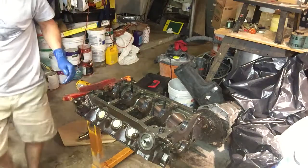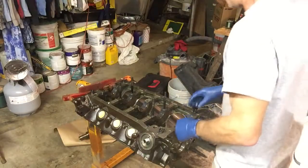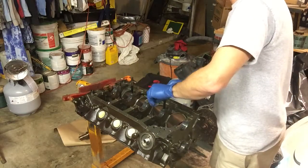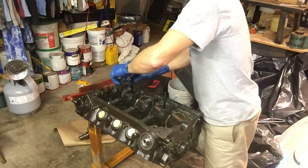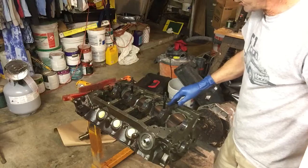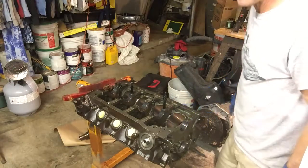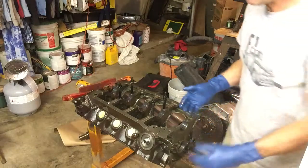My suggestion is, as you go through this process, be very cautious about foreign materials once you get the block cleaned up. Foreign materials in any motor can be a problem, and in a high horsepower motor running at relatively high RPMs, that much more damage is done. Mains all look good. We'll be sticking the crank in as soon as we get the camshaft installed. So, installation of camshaft.